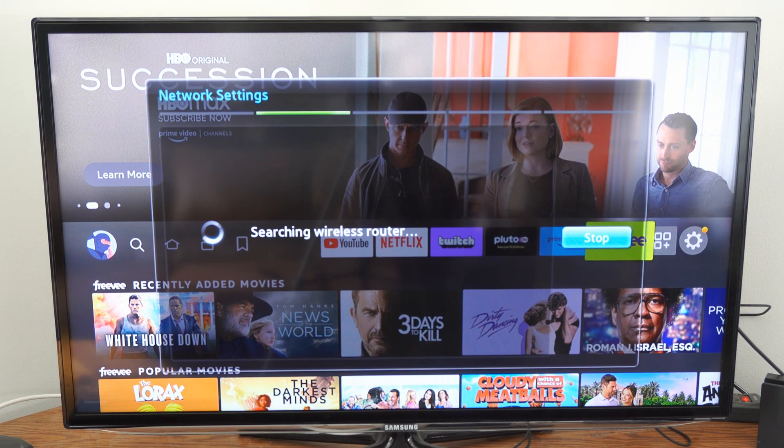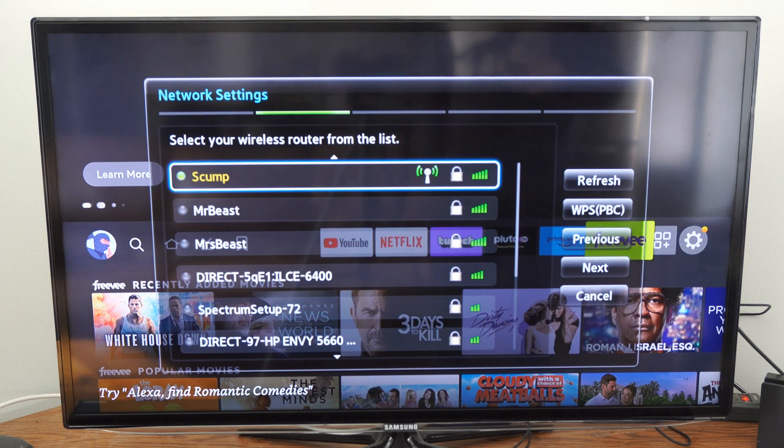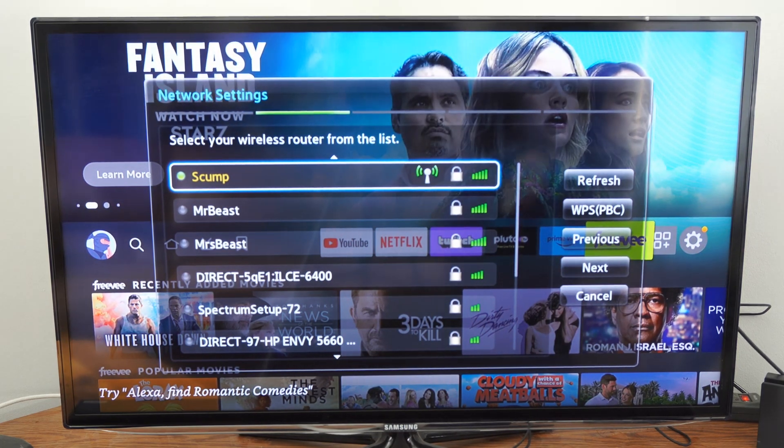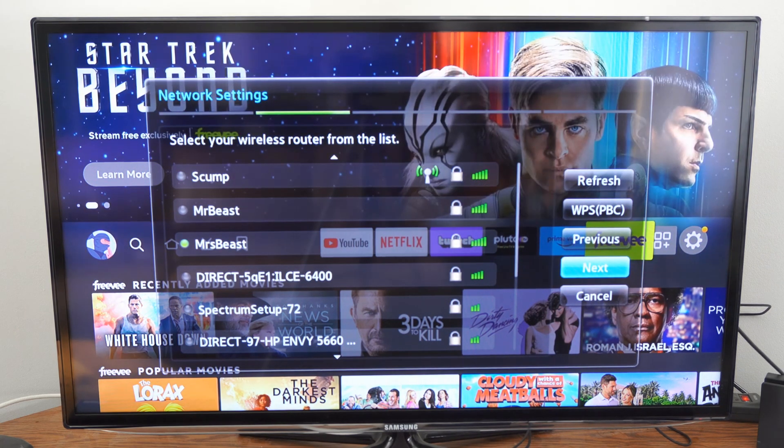So it's searching for a wireless router, and I'm going to have a couple different options to choose from because I have two different routers. I have Skump right here — that's the one I'm currently connected to. I'm going to go down to Mispiece right here and select this one, then go to next on the right.